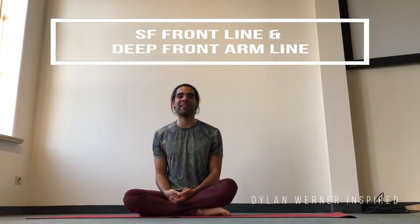Hi, I will now go through the stretches for our superficial front line and our deep front arm line, inspired by my teacher Dylan Warner.